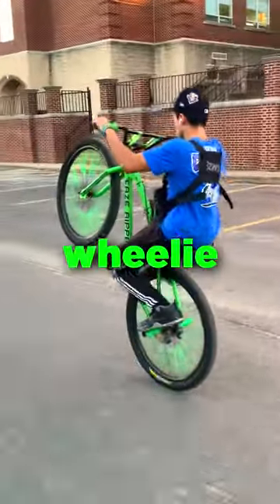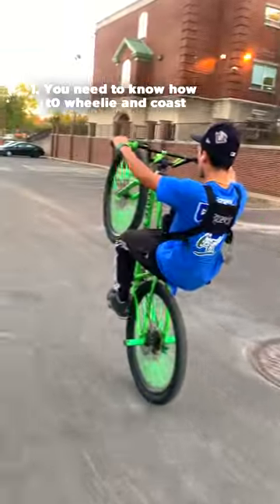In this video, I'll be teaching you how to go from wheelie to pegs. Let's go. First, you need to know how to wheelie and coast.